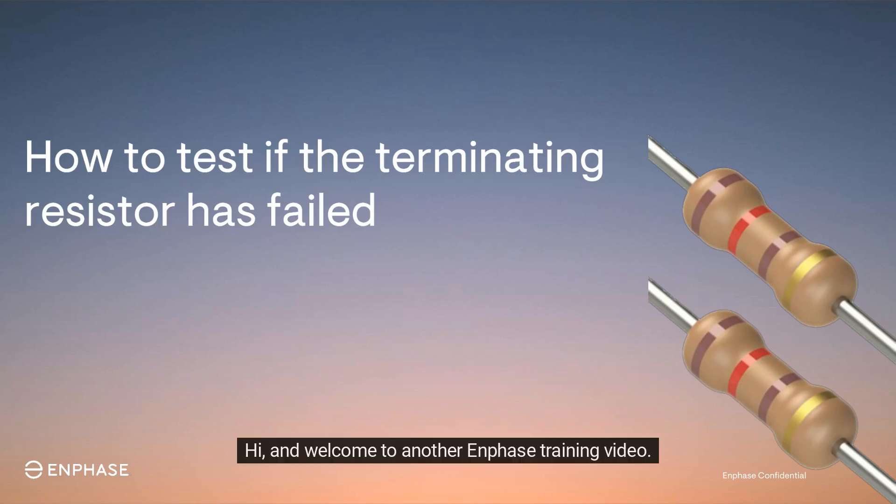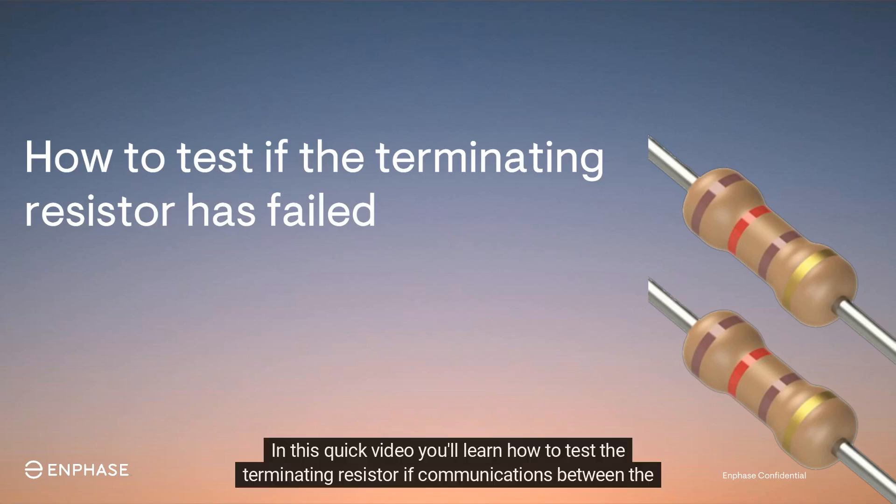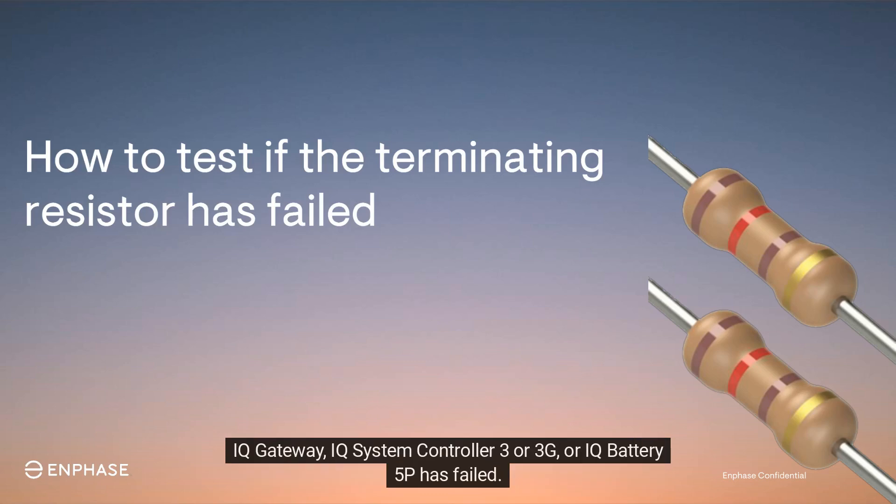Hi, and welcome to another Enphase training video. In this quick video, you'll learn how to test the terminating resistor if communications between the IQ Gateway, IQ System Controller 3 or 3G, or IQ Battery 5P has failed.